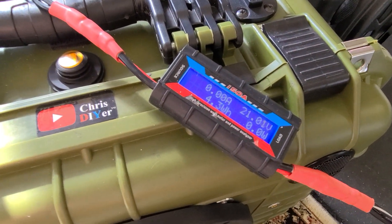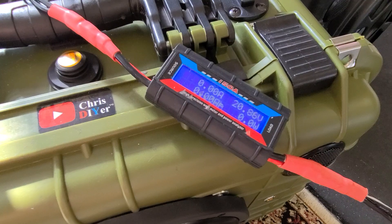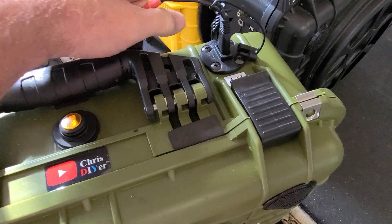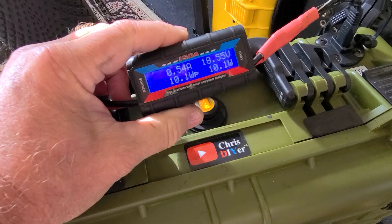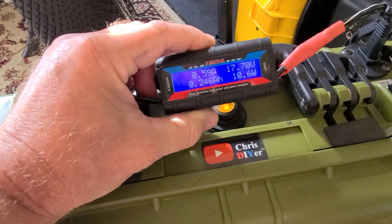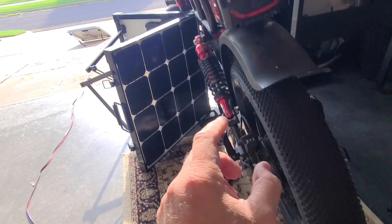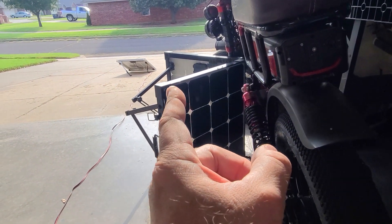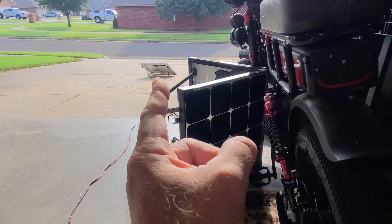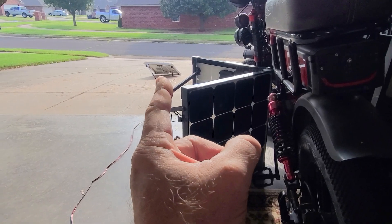Zero — so the open circuit voltage is about 21 volts. Then you plug it back in and it goes down to battery voltage. The best operating voltage on these panels is around 18.5 to 19 volts.